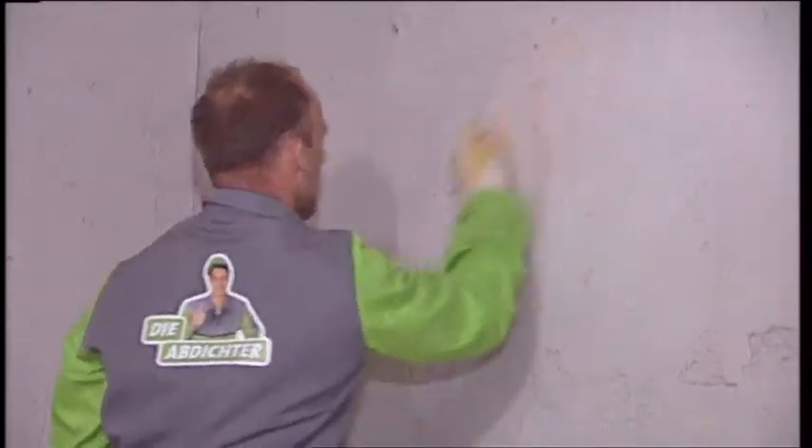After a drying time of 24 hours, the Kirster Restoration Plaster will have achieved its natural white color and can be used as a decorative interior plaster even without painting.